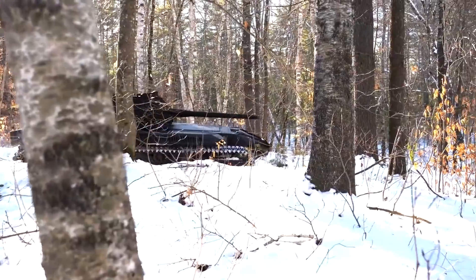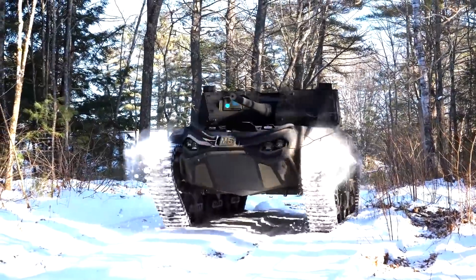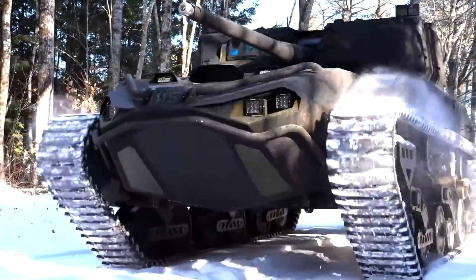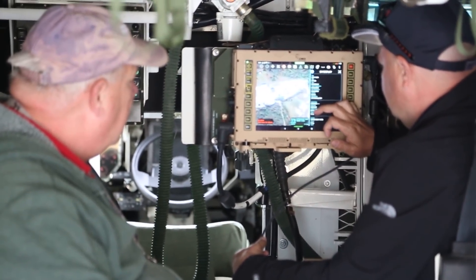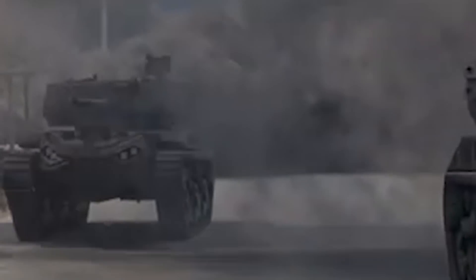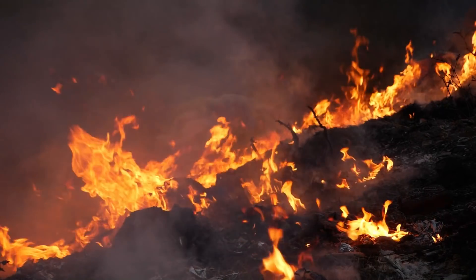Meanwhile, the top module can be a turret with a medium-caliber cannon, a Crow's Javelin, or even an anti-aircraft gun. These modular systems can be switched on the fly, making the M5 one of the most versatile combat armor solutions on the planet. Having a modular setup allows the M5 to continue to function even under the most grueling situations.